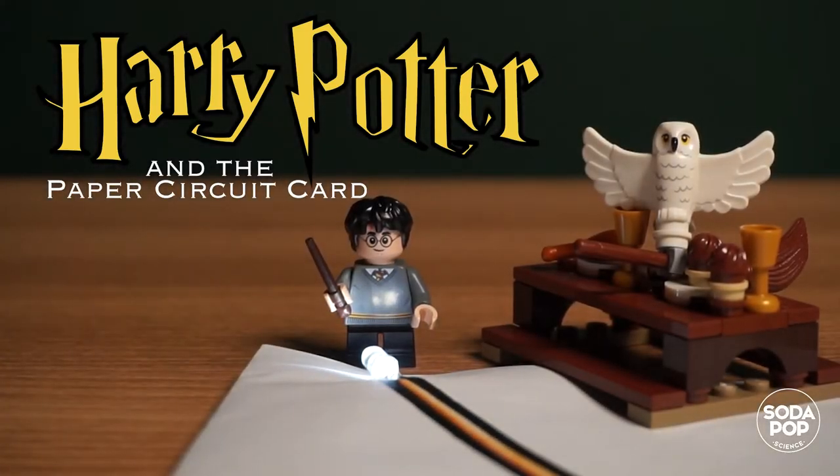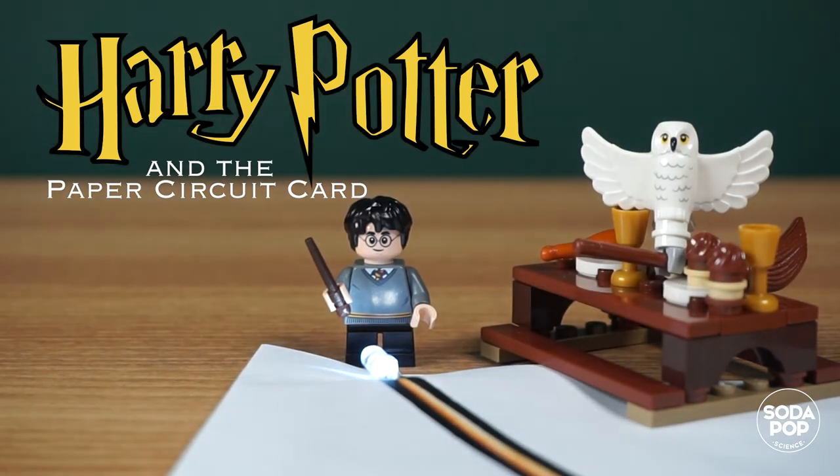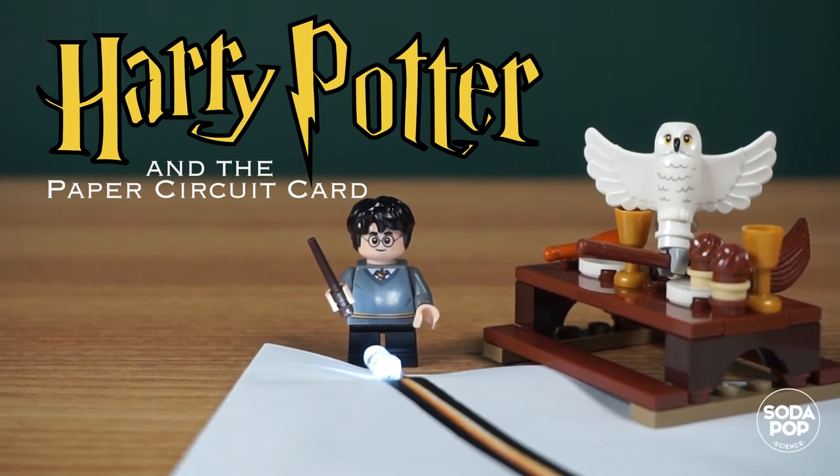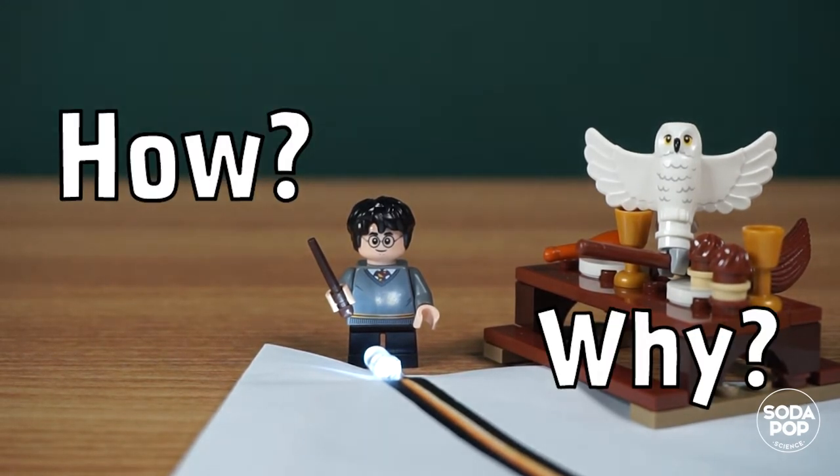Welcome back everyone. I am Claire and this is a channel to share super fun steam activities. In the last video, we made a Harry Potter paper circuit card. In this video, let's talk about how and why it works.